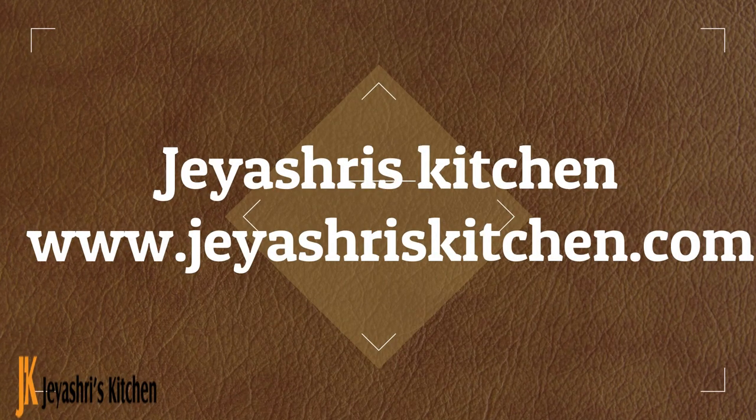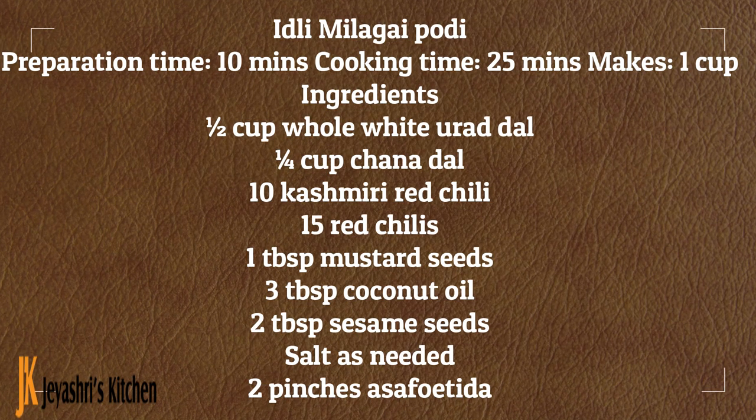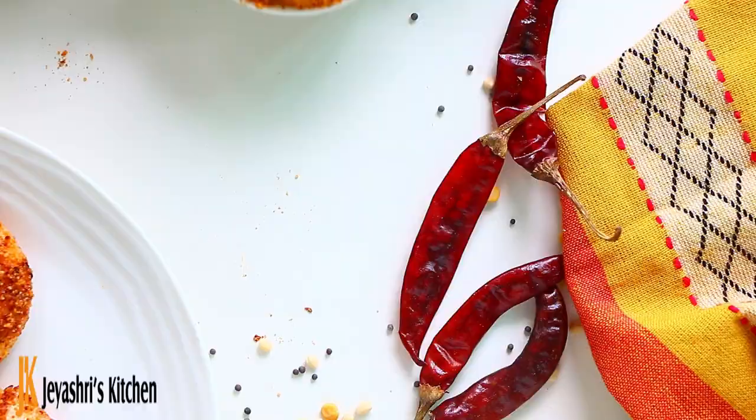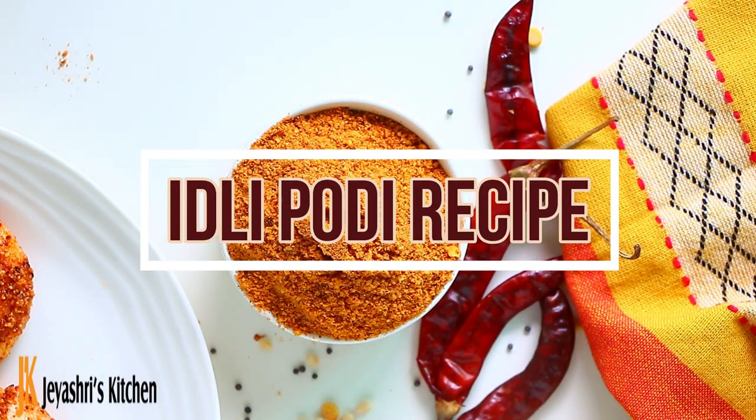Welcome to Jayshree's Kitchen. We will talk about a recipe for Idli. I already have my grandma's style Idli, and this is a new version of Idli.